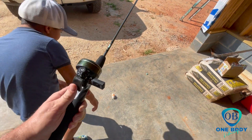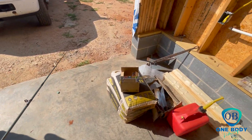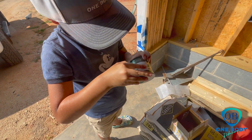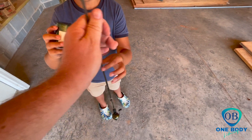Dad, do I need a new line? No, yours is good — I just got to put a new hook and weight on it. He lost the hook. Come get your reel — hold it. Put it in there, it goes like this. All right, now twist it tight on there. There you go! You got it tight? All right, good.